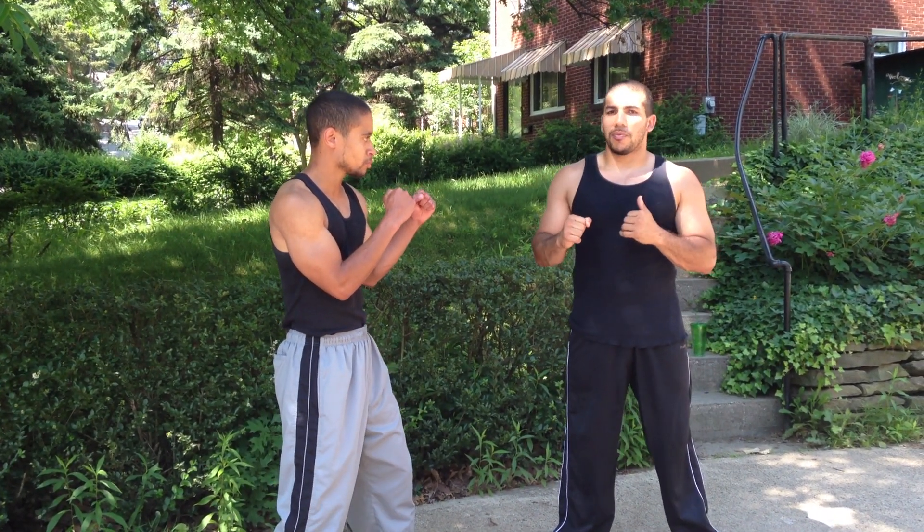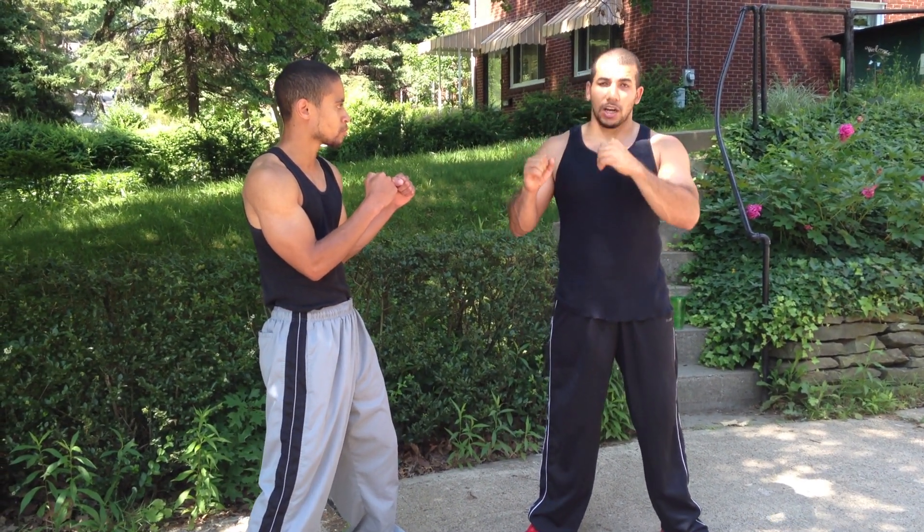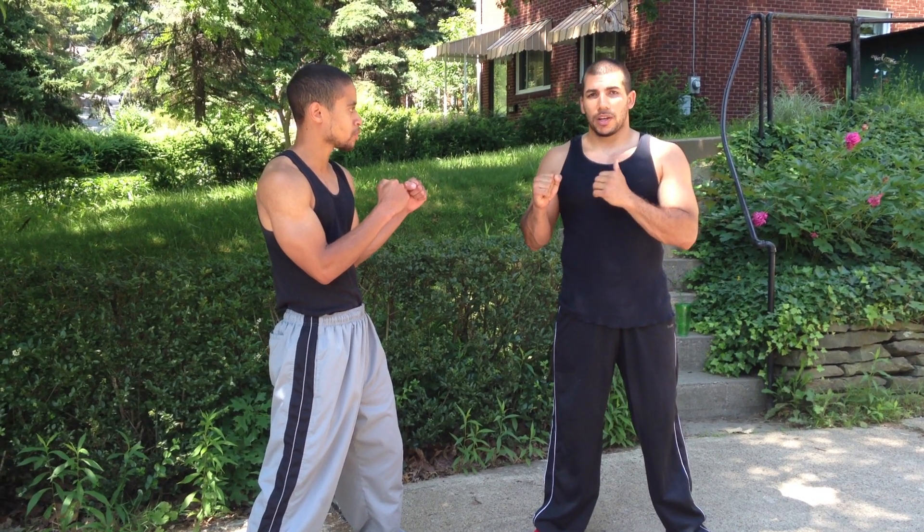Me being southpaw, you will see this from a southpaw angle — just reverse it as a right-hander. I personally like being southpaw because this helps tremendously against a right-handed fighter.